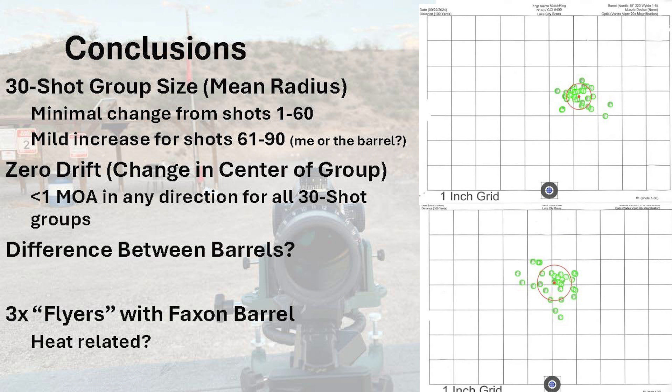Moving on to the conclusions and final thoughts: there seemed to be a pretty minimal difference between the first and second 30-shot groups for both barrels, and then a mild increase in group size with the third 30-shot group. The change in the center of the group was less than one MOA in any direction for all the 30-shot groups. As this pertains to how I usually shoot AR-15s — generally in multi-gun matches and black rifle matches — I don't think that barrel heat is going to be a significant issue, as most stages are less than 60 rounds and most targets are generous enough that these changes won't cause misses. And as far as my barrel reviews, where I usually shoot 30-shot groups, I don't think barrel heat is going to play a significant role in those either. Let me know how this information applies to your use of an AR-15. I was also surprised there wasn't a larger difference between the two barrels — they both seem to perform about the same across all 90 shots, with the exception of the three flyers with the Faxon barrel, which I'm not sure are heat-related or due to a different cause.